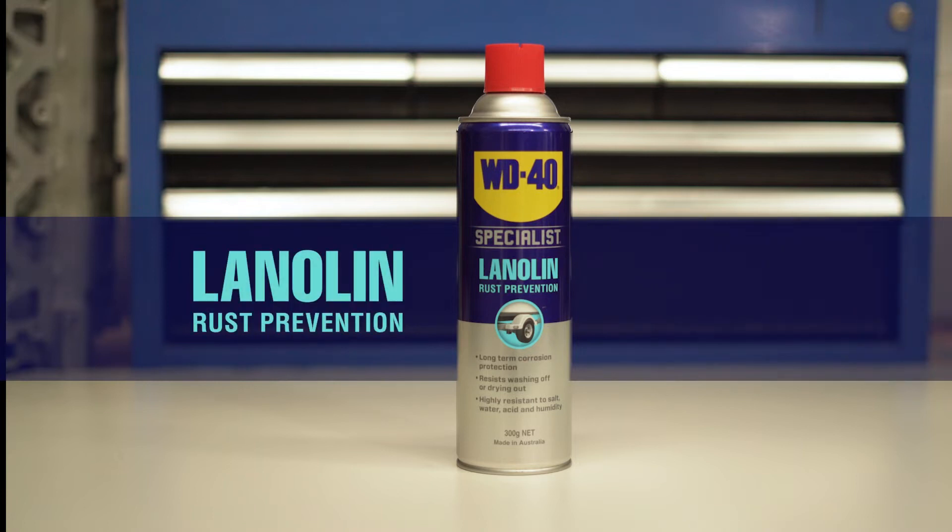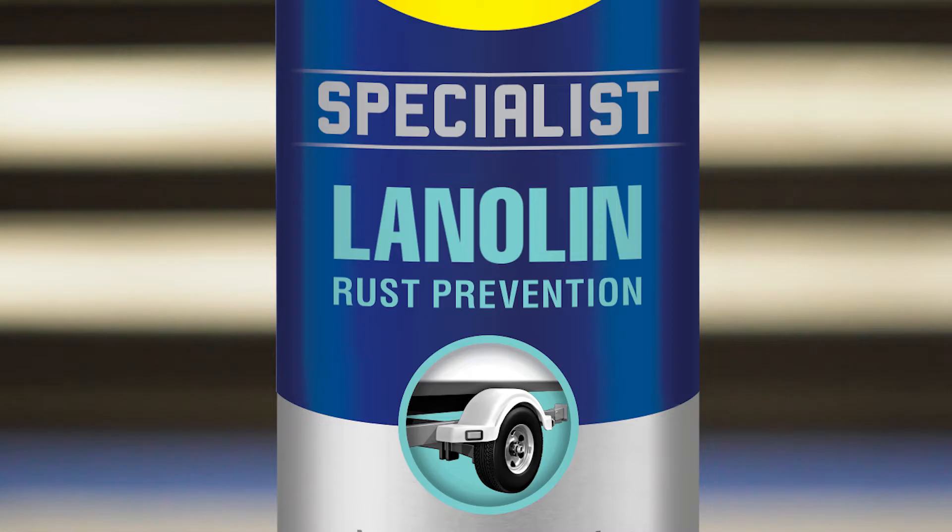Want to protect your car, boat, caravan or four-wheel drive? Well if you demand long life and high performance under harsh conditions, WD-40 Specialist Lanolin is the protective spray and lubricant you need.